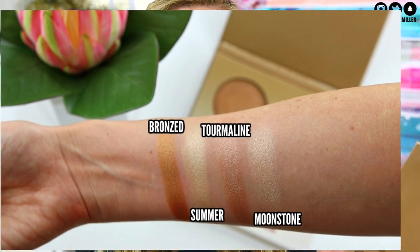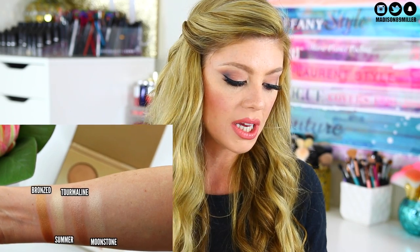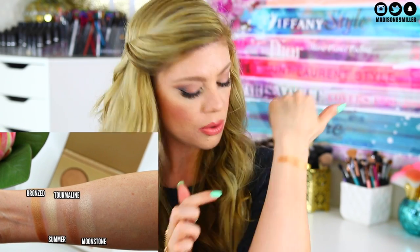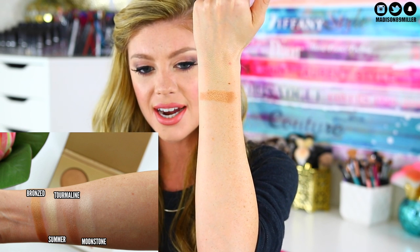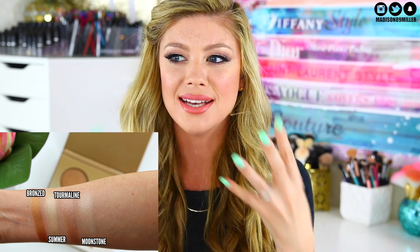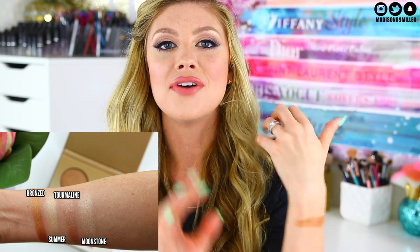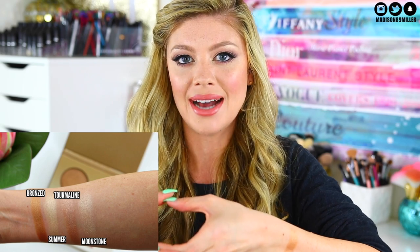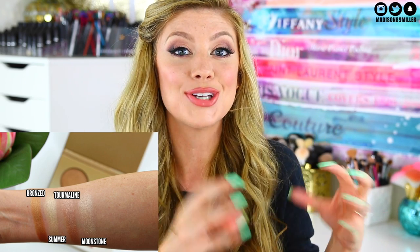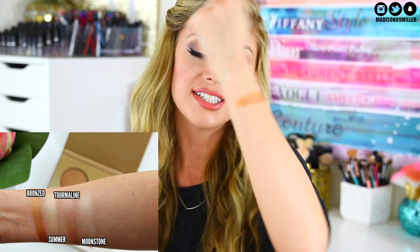Let's start swatching. The first one I'm swatching is Bronzed — check that out, that is a really pretty kind of penny bronze shade. That would be really gorgeous as a bronzer topper. I love the consistency of these highlighters — they're way better than the other ones she had in the little compacts. Those are okay but these are amazing. She got the formulation down and this color is absolutely stunning. This is going to be so gorgeous for summertime if you want that really pretty glow.